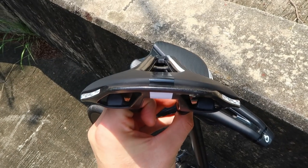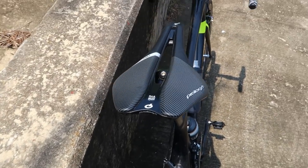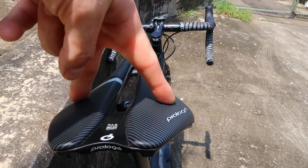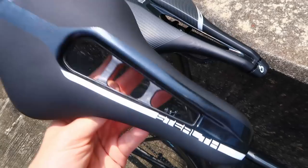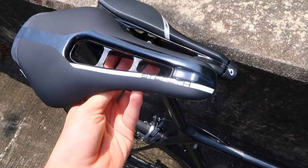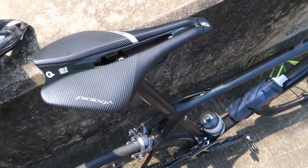Where this one differs is it's flatter across its total width, whereas the Pro Logo's sides definitely drop off a lot more. That's really down to personal preference - it depends on the V between your sit bones and how it interacts with the saddle. Some people like a more rounded back to the saddle, some people like a flatter one. Personally I prefer the flatter. I wanted to try this one partly because it's got quite a lot more width towards the nose of the saddle.